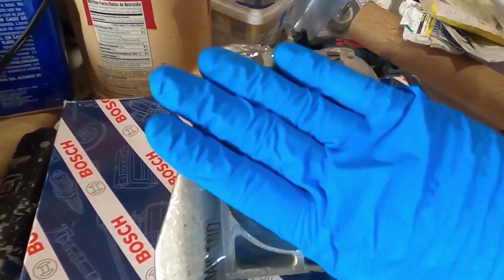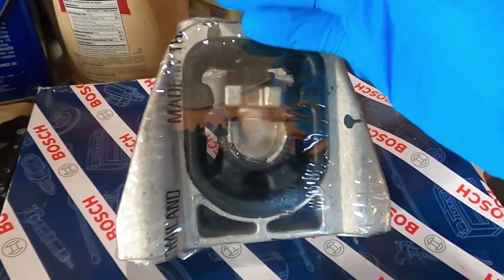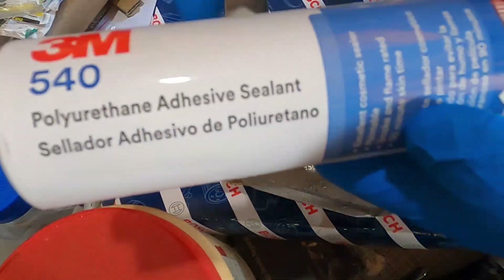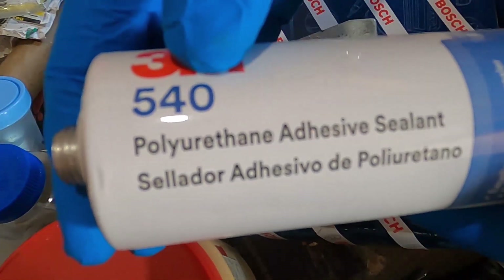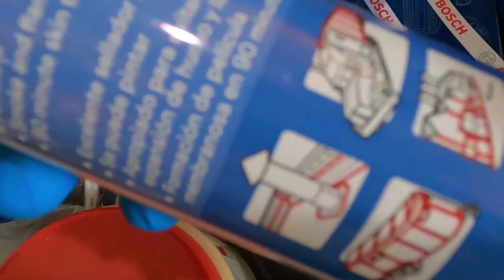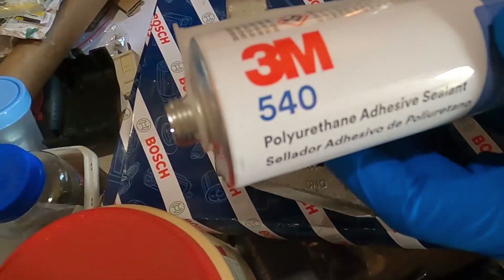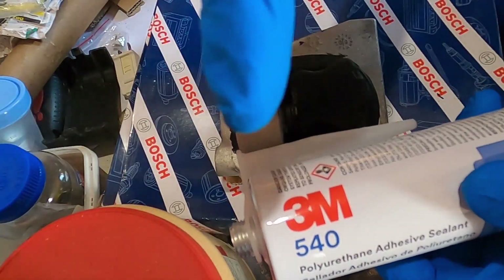I'll put a piece of cardboard underneath this and just fill it all the way to the top. What I have here is 3M polyurethane adhesive sealant — this is multi-purpose and has all kinds of uses. I got this on Amazon and will link it in the description below.